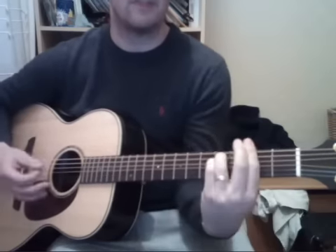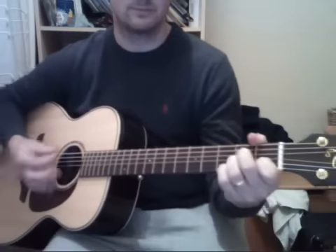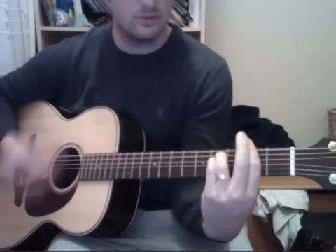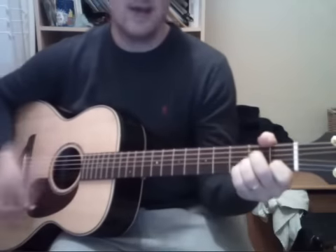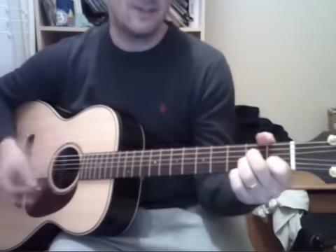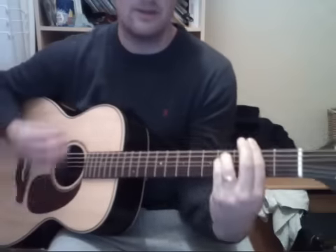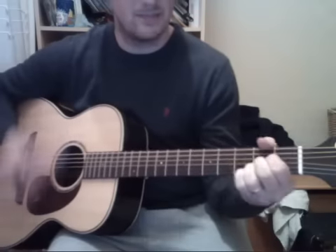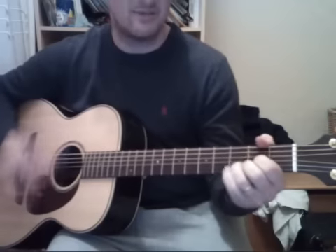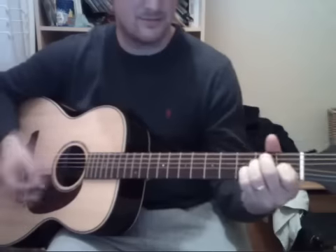You can play A minor, F minor, four times. So it was like this — you know that it could be untrue, you know that I would be alive if I was to say it to you, but girl we couldn't get much higher. Come on baby light my fire, come on baby light my fire, try to set the night on fire.